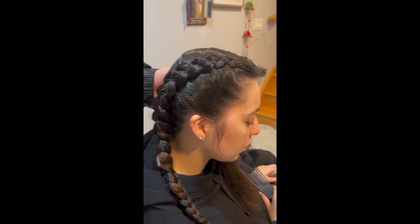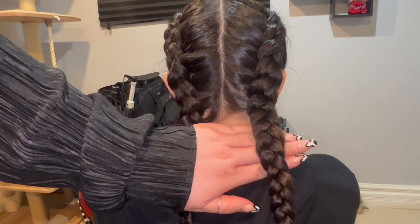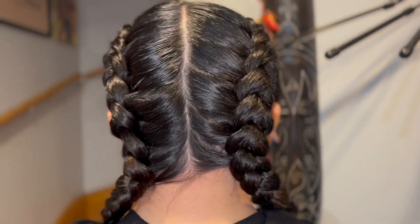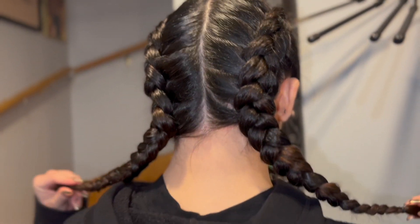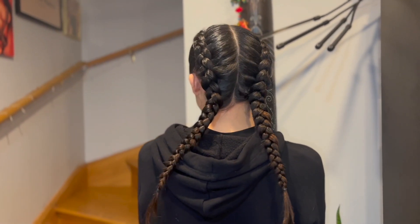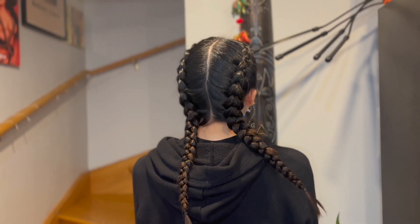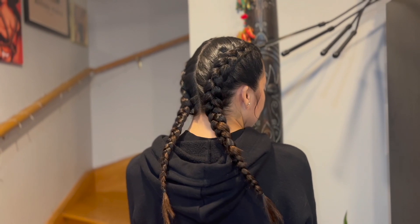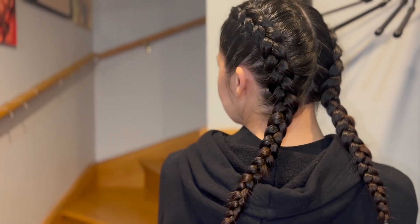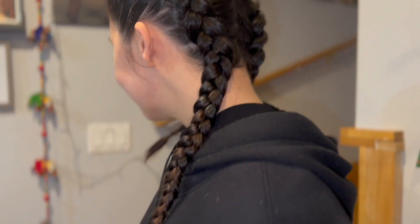And there you have it. So we have our natural hair on the left and crimped on the right side. And voila! I hope you all enjoyed this braiding tutorial. Remember, practice makes perfect. Stick with it. Don't give up.